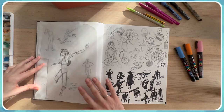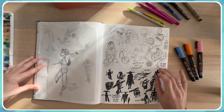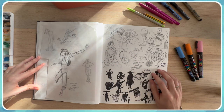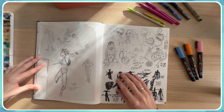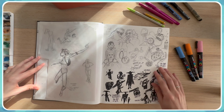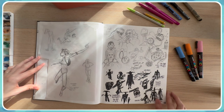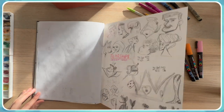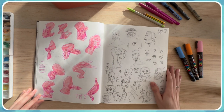I like to have some journaling in the sketchbook too. For example, this page is about a weekend with my best friend and my boyfriend, with a rundown of things we did through the weekend — it was really fun. I don't do this a lot but I need to do it more.